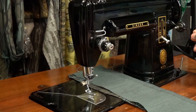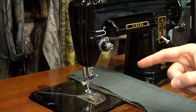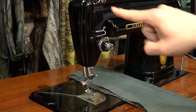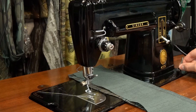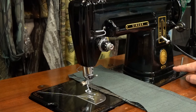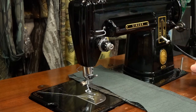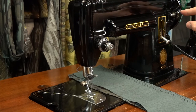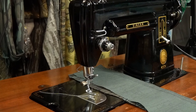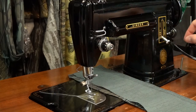Obviously there is a bobbin winder right here. Instead of threading it through all of these things, you would thread it through this back guide, then this one here, and then from there it would go down here — or you could just put a spool right here and thread it through the bobbin winder tension assembly at the bottom. Loop it underneath, go up through here, and then you would put the bobbin on the spindle, thread the thread through it, and raise it so this rubber tire is touching against the hand wheel, then disengage the clutch on the machine. Now there's no needle movement, but the bobbin winder is working perfectly. It's a very reliable design — there's not a whole lot that can go wrong with it.